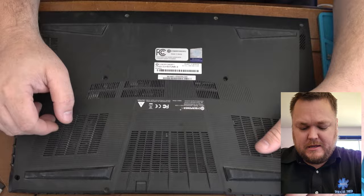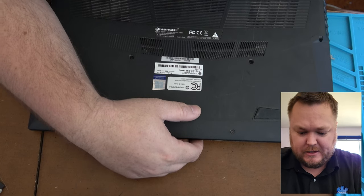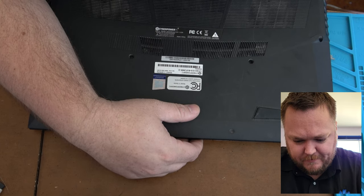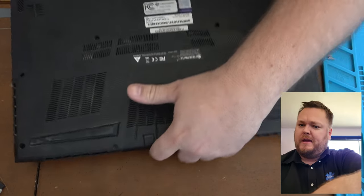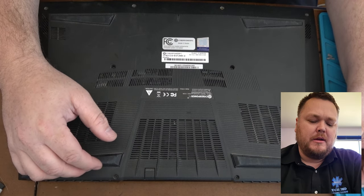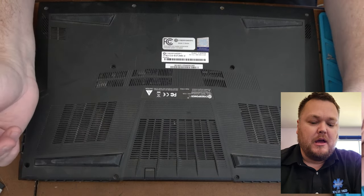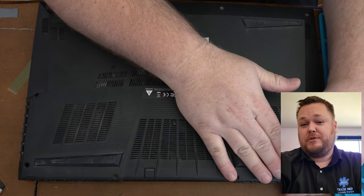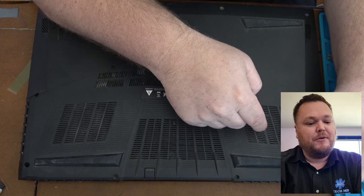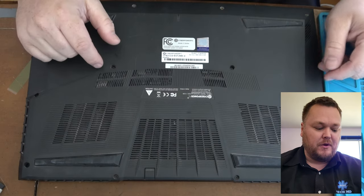Hey everyone, it's Dustin with TechMD. Today we're looking at a CyberPower PC C-series with either 8 or 16 gigabytes of memory and a 3060 GPU that runs at 95 watts — perfect for overclocking and getting higher temps. The main thing I'm doing that most people aren't is mining on it. If you're mining, this video is definitely for you. If you're a year or two down the road and your system's overheating and you're outside your warranty, this video is also for you.